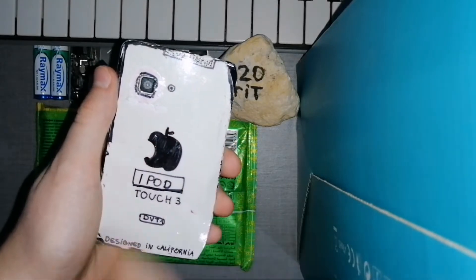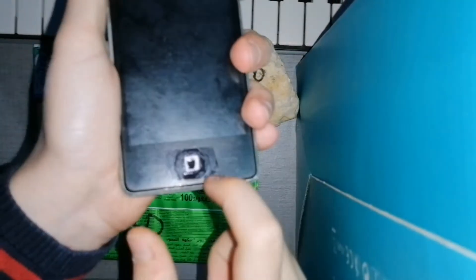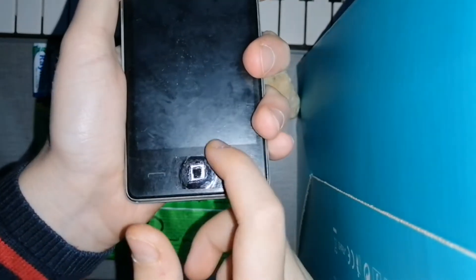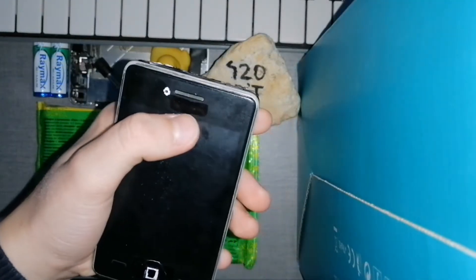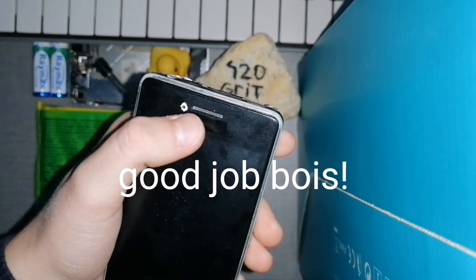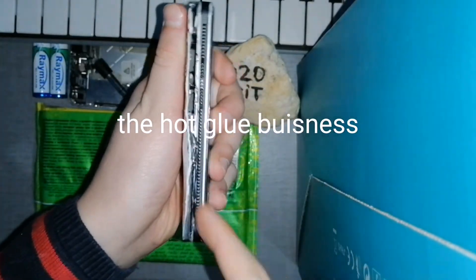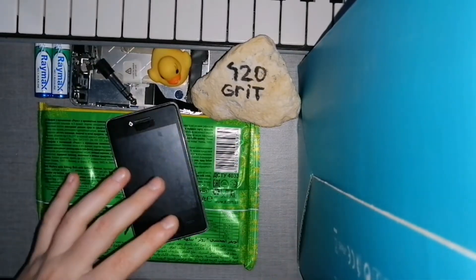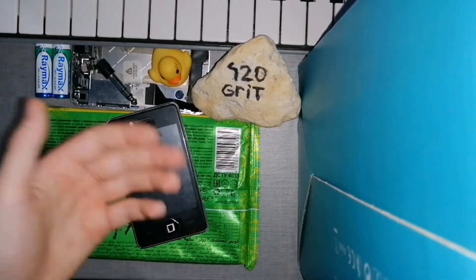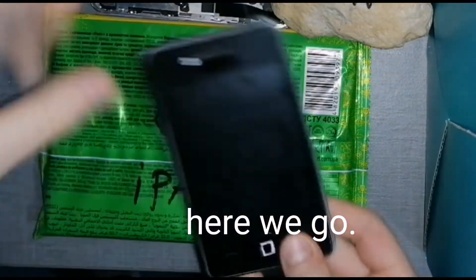You can see this is a 'genuine product' — the Apple logo is the other way around. 'Designed in California' — more like designed in your dad's garage. I love this button, beautifully put here with scotch tape. Look at the real logo hidden here, and look at the attention to detail — hot glue everywhere.